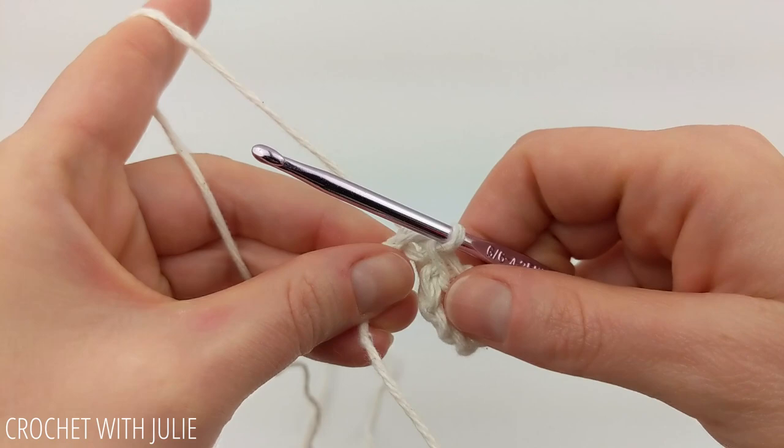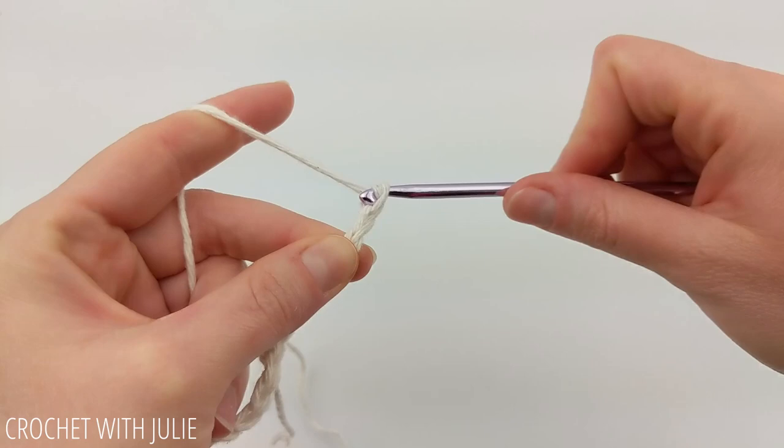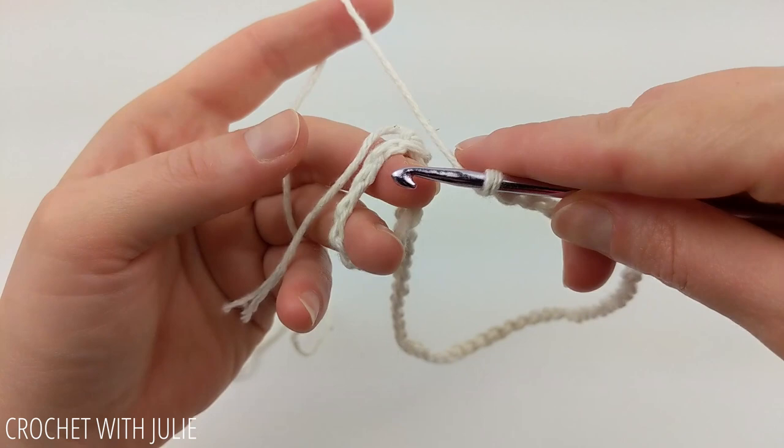Once you've created your little ring, we're going to chain 50. This is about right for wrapping around the neck of a guitar, but of course depending on how you want to use this, you can place as many chains as you want. Once you have your 50 chains in place, we're going to dive right into placing 12 single crochets over our chain ring.